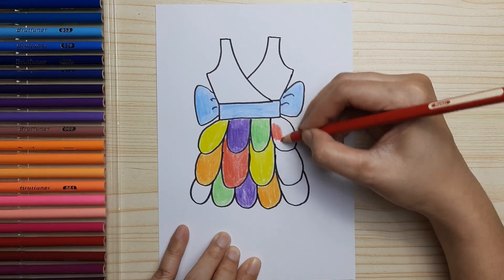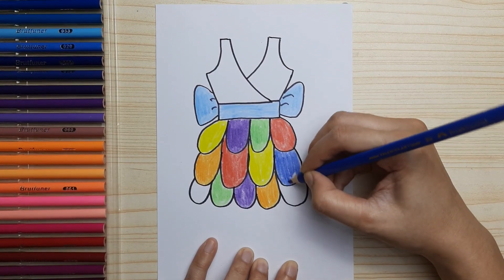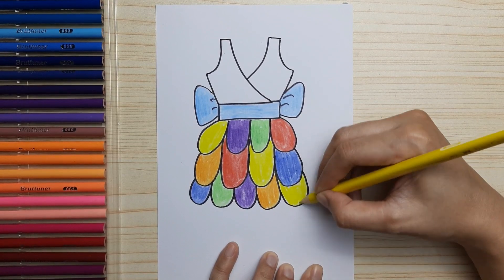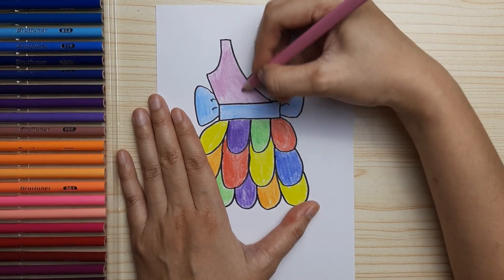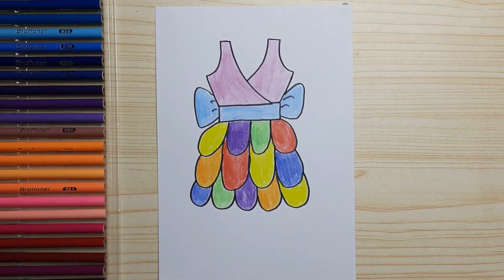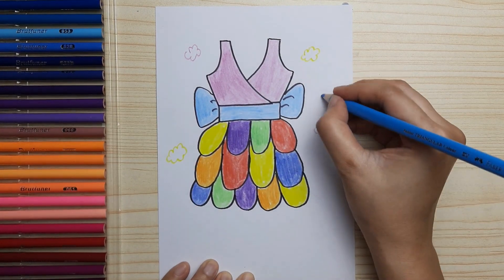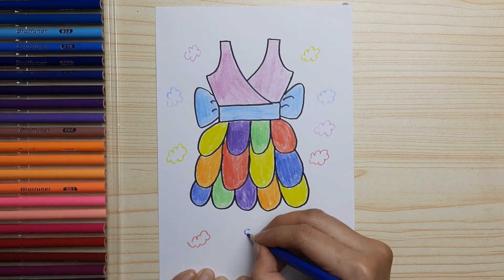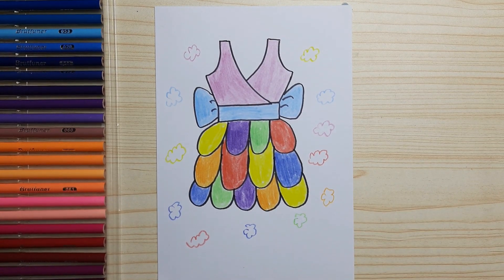If you enjoyed this video don't forget to like, share, and subscribe. And I'm decorating the picture — you can skip this part. And we're done! It's nice, right? Thanks for watching, bye bye!